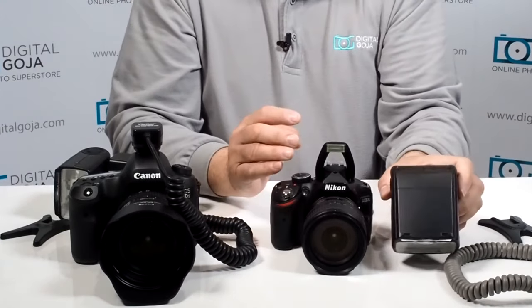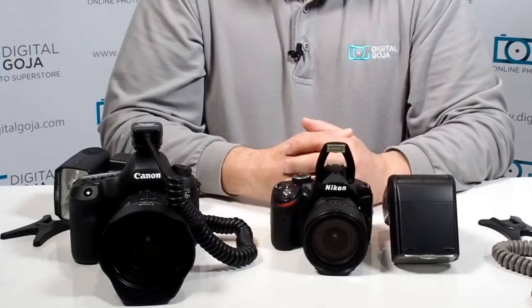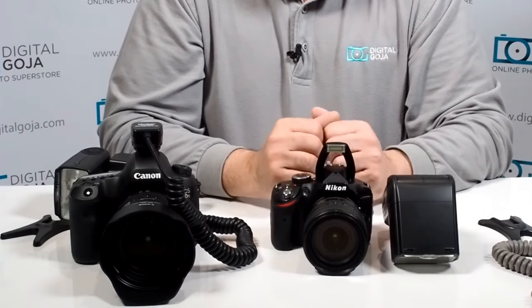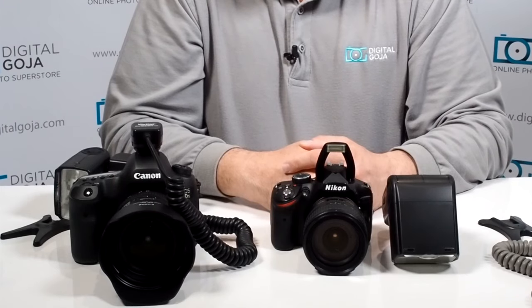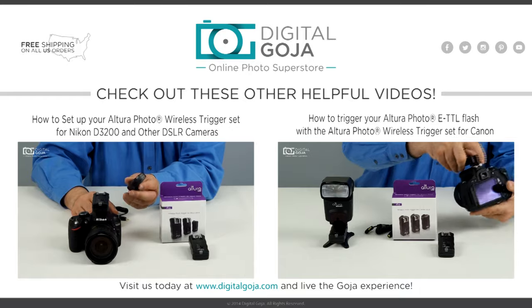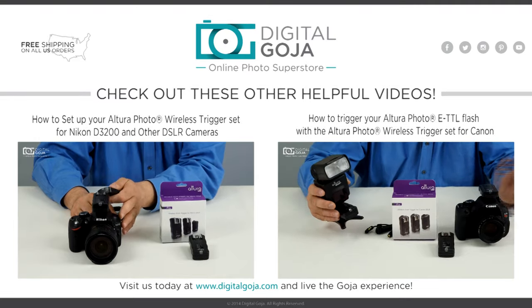You always have to be prepared for situations where something like this can fail. You still have the capability of controlling your flash source from your camera if you have a built-in strobe or a secondary strobe. Always be prepared — don't give up and say your strobe is gone and you have to start working with another light source. If this video was helpful, click the like button and subscribe to our channel. Happy shooting — see you in the next video!